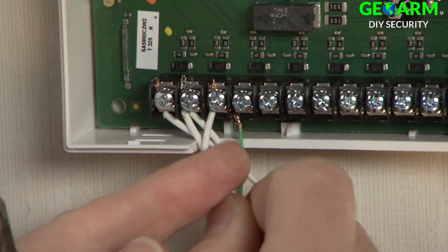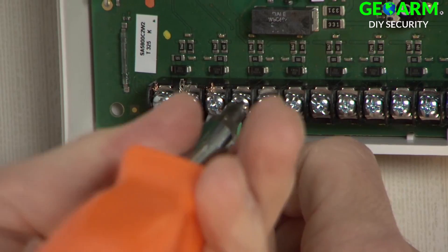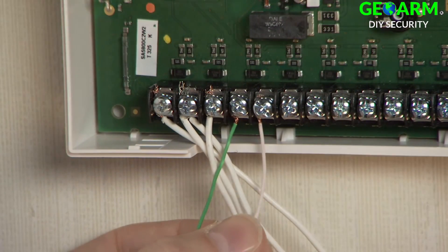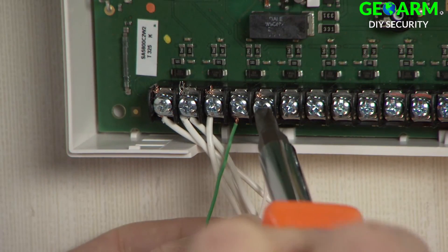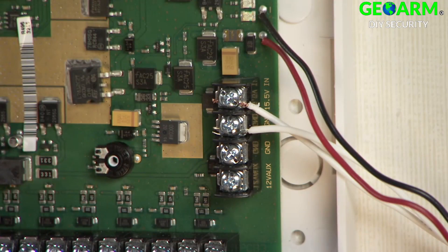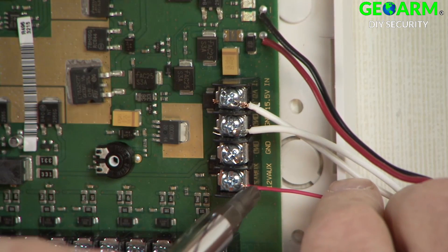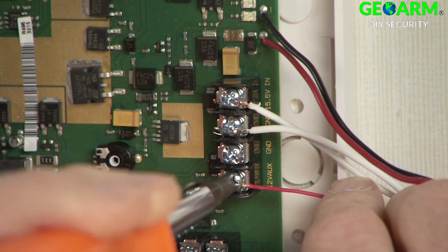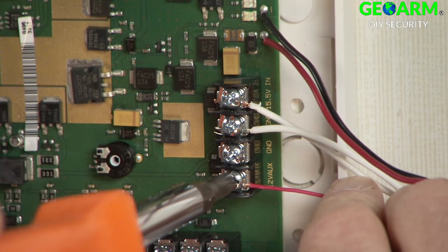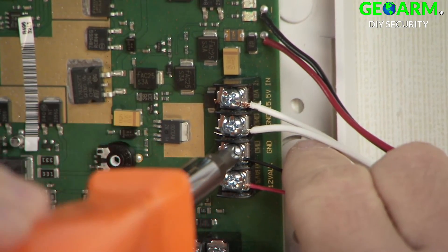Attach the wires from the third sensor. In this example, the wire labeled 'motion' goes to Z3 and shared ground as shown. We also have two additional wires for device power. Run the red power wire from this motion sensor to the 12-volt auxiliary terminal of the 5800C2W. Run the black wire to the ground terminal as shown.